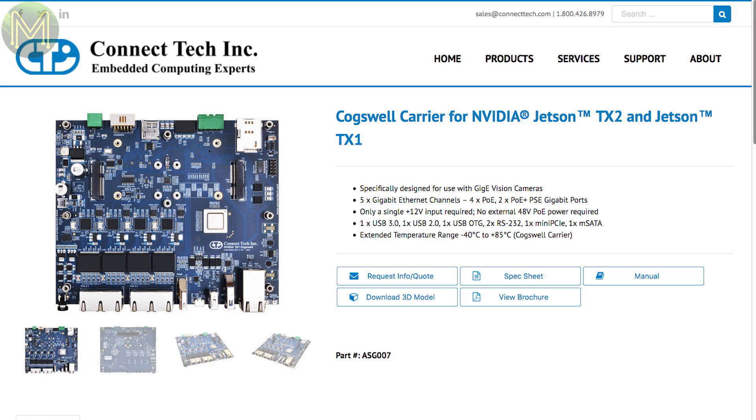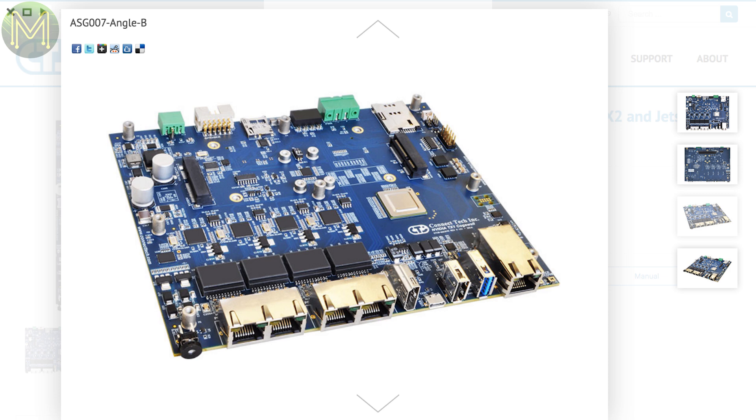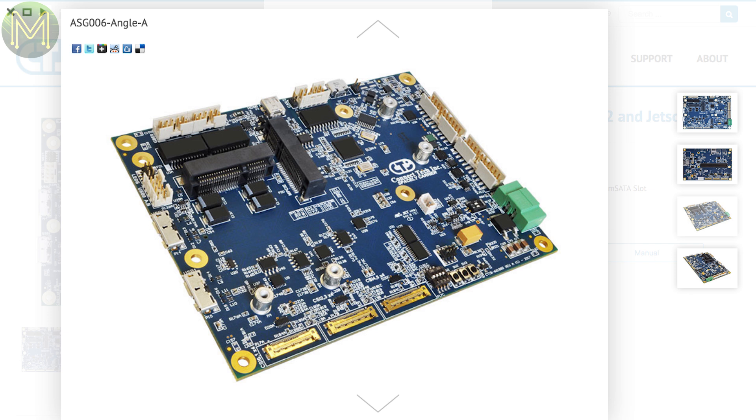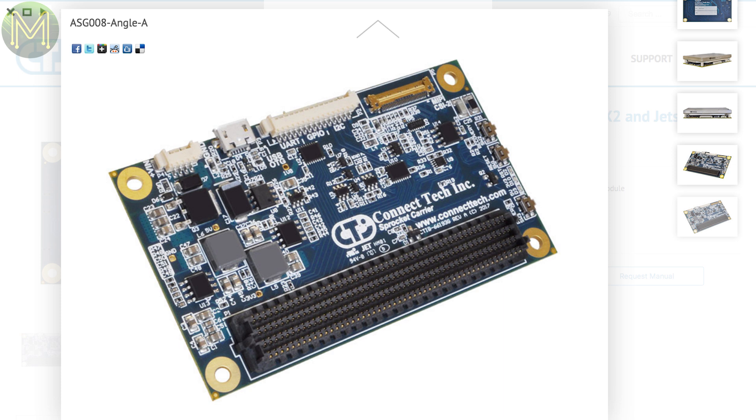Nothing interesting on Indiegogo or CrowdSupply this week, but here's a bunch of new SBCs on the market, and a couple that will be launched soon. Kinect Tech have come out with several carrier boards for the Jetson TX1 and TX2, called the Cogswell, Spacely and Sprocket. The Cogswell has 5 gigabit ethernet ports with Power over Ethernet designed for vision analysis. The Spacely has 6 MIPI CSI and connectivity to a Pixhawk Autopilot board, and the Sprocket is a tiny carrier board that just fits the Jetson module. All of them come with a bucket load of GPIO options.